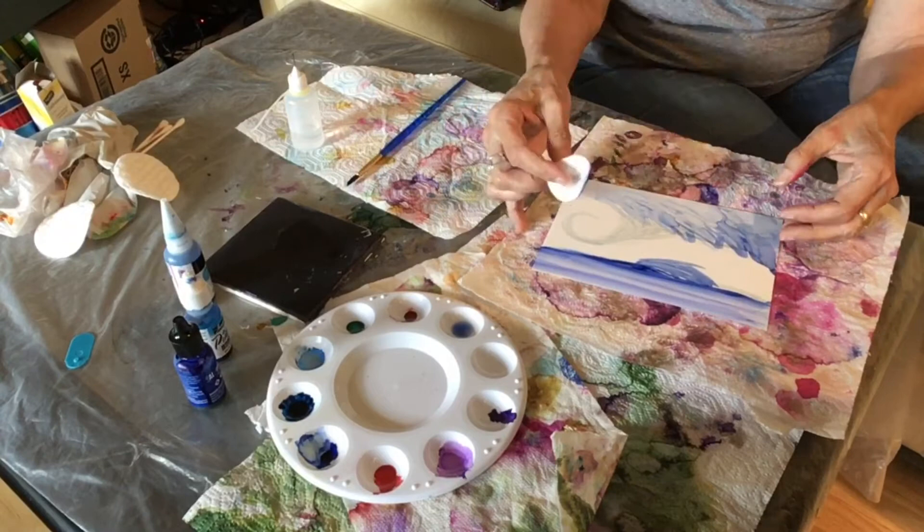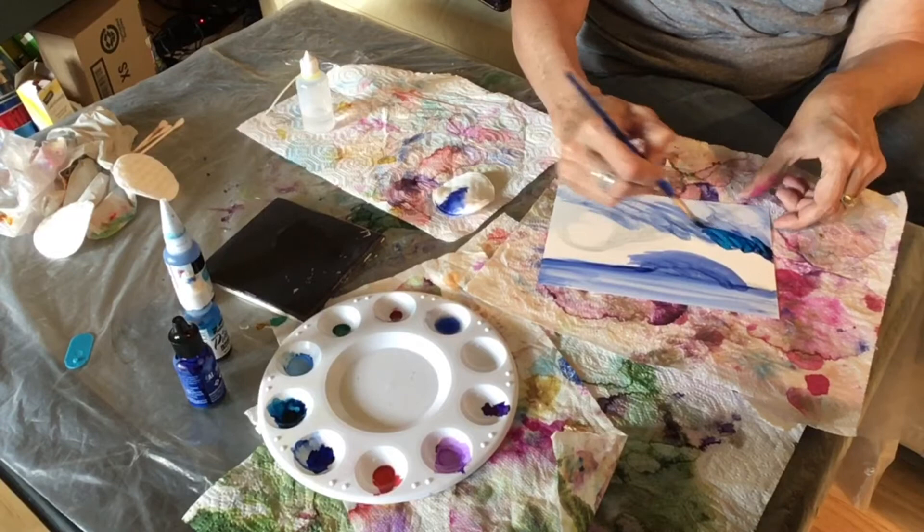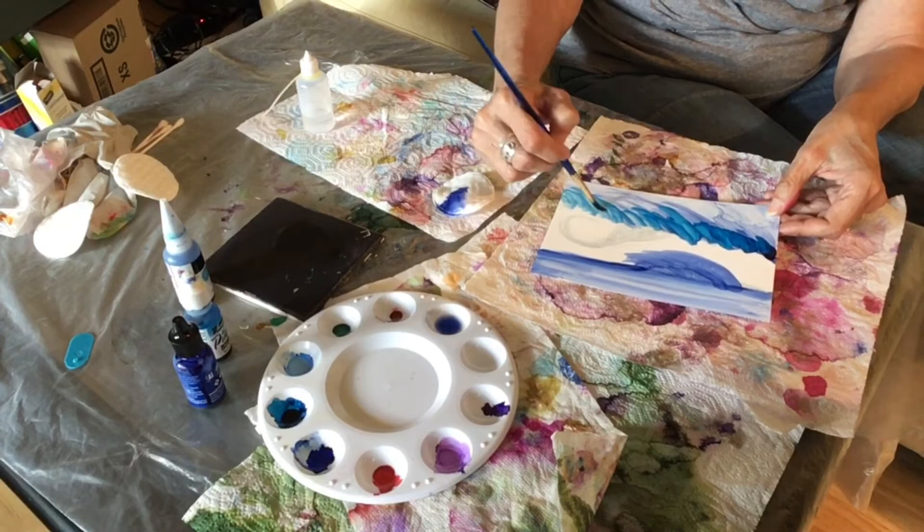I am working on Nara paper, which makes it easy to pull up ink when you want to either fix a mistake or take away some color. Now I'm adding a little bit of that Baja blue and blending it in with the cobalt blue, again kind of going in the motion of the ocean, filling in that big wave I have there.